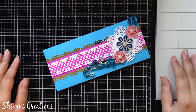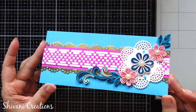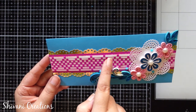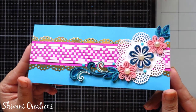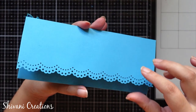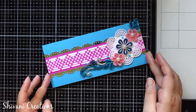Hi everyone, this is Shivani here, welcome to my channel Shivani Creations. Today I am showing you how to make this gorgeous and very attractive paper quilling envelope with the weaving pattern. Yes, this weaved strip is completely handmade and is made using paper quilling strips in 3mm. It is looking very very attractive — you can just open the envelope like this. So without any further delay, let's start with the procedure.